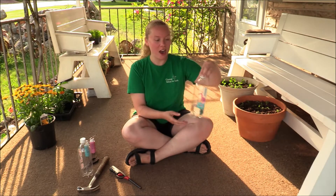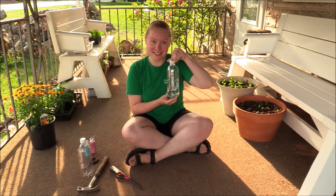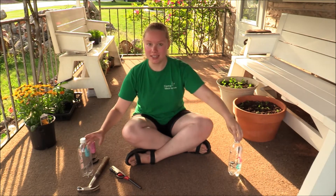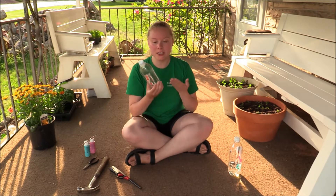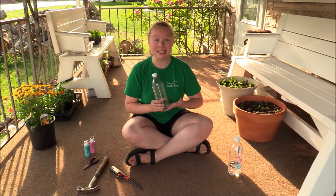Hey campers, welcome to the gardening skill group. Today is day one and we are going to make our own watering cans. To do this you need an old soda bottle or water bottle — this is an old soda bottle that I emptied out and cleaned out really well.